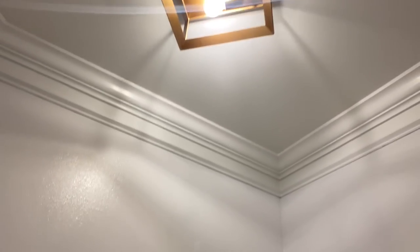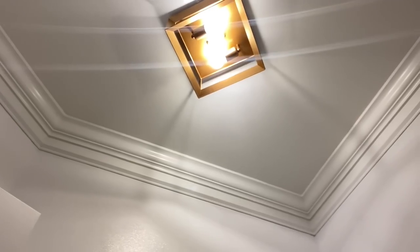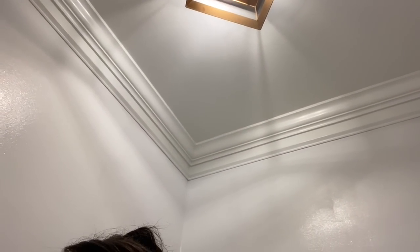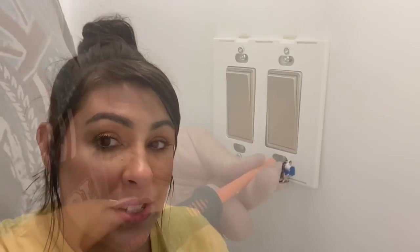Okay everybody, so this is the second coat of paint - it is drying, so if it looks a little wet that is why. I'm really liking the overall look. It is so bright and looks so much more spacious in here.